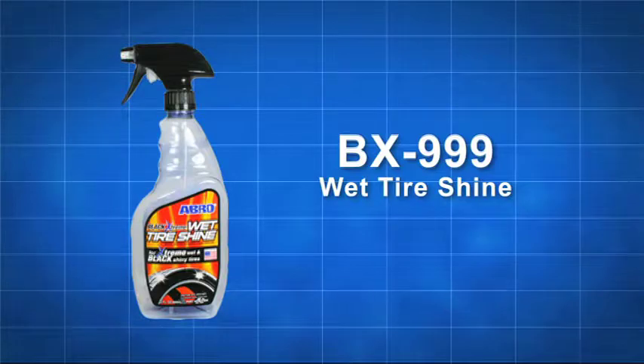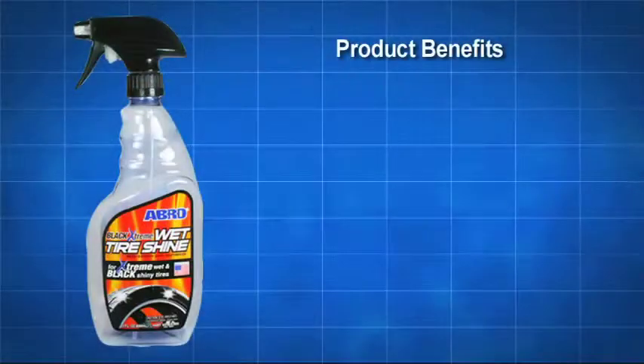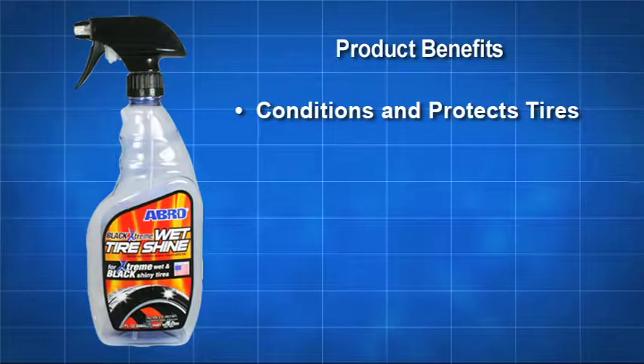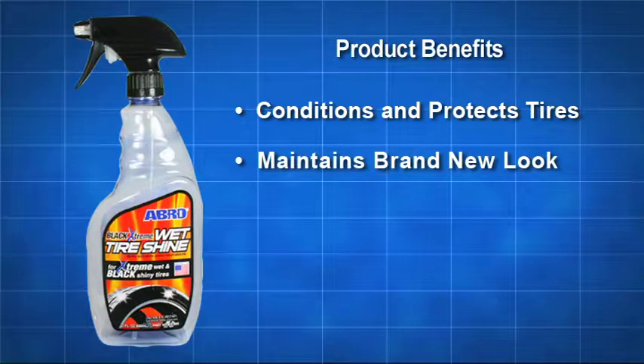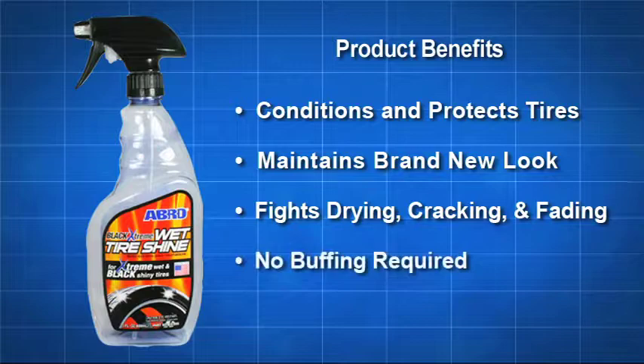Abro Black Extreme Wet Tire Shine utilizes a premium, easy-to-apply formula designed to deliver an eye-catching, deep, glossy, wet black shine. It conditions and protects tires, helping to maintain a brand-new look. It fights drying, cracking, and fading with no buffing required.